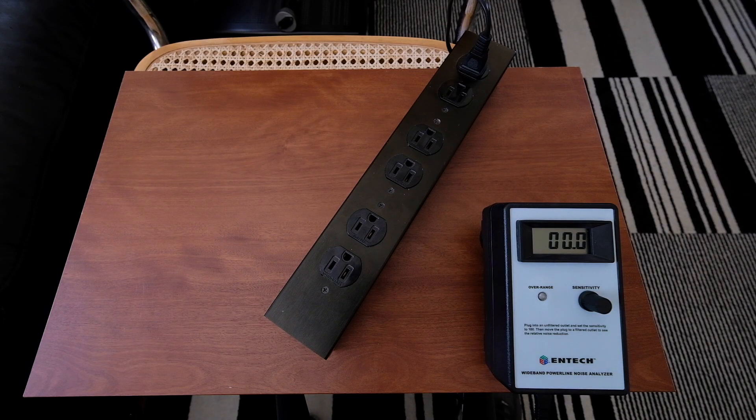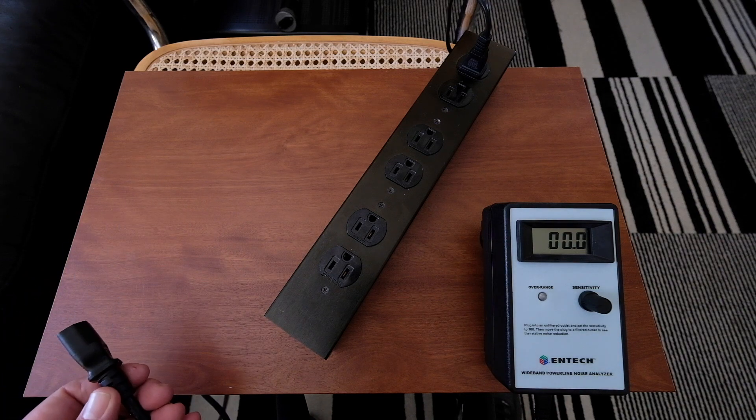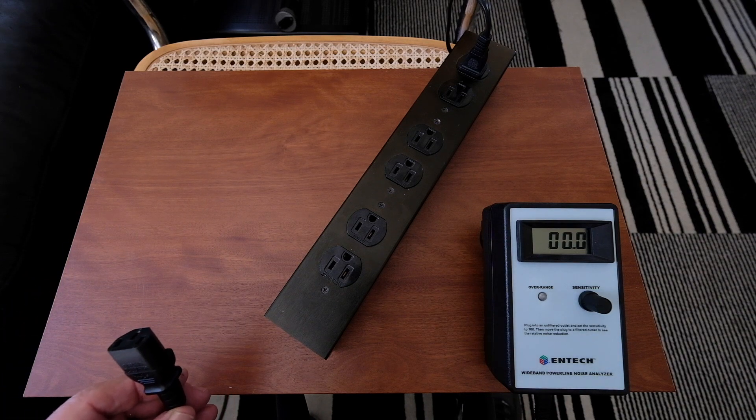This third demo is basically showing the additive effects of using the Venom 14 digital noise reducing power cords. Just to recap, I'm going to power this power strip with a generic black power cord as we did before. You're going to see the signal about where it was before — 100 and 110.